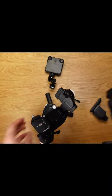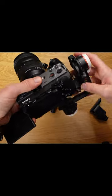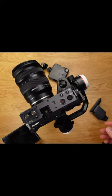And then let's say I want to quickly snap it onto the F38 Falcom quick release plate — and we're ready to go.